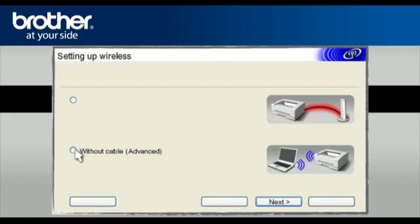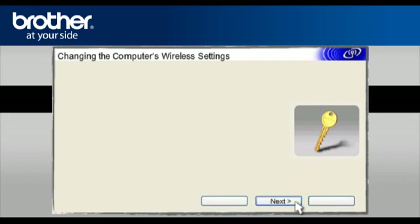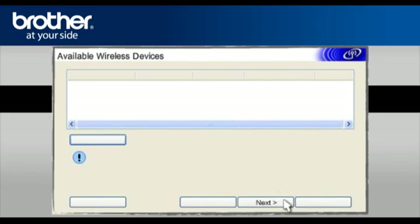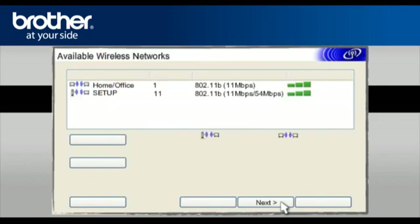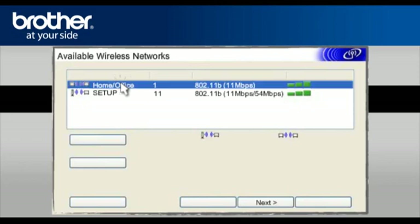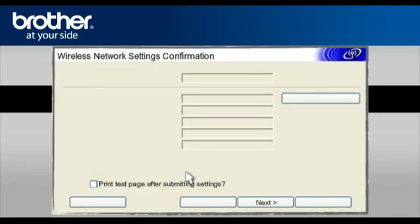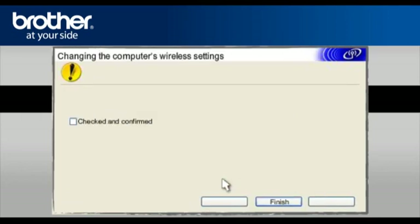Select Step-by-Step Install (Recommended) and click Next. Select Without Cable (Advanced) and click Next. On the next page, check the Checked and Confirmed box and click Next. At the Available Wireless Devices screen, choose the Brother printer you wish to set up and click Next. Continue clicking Next through the following pages.